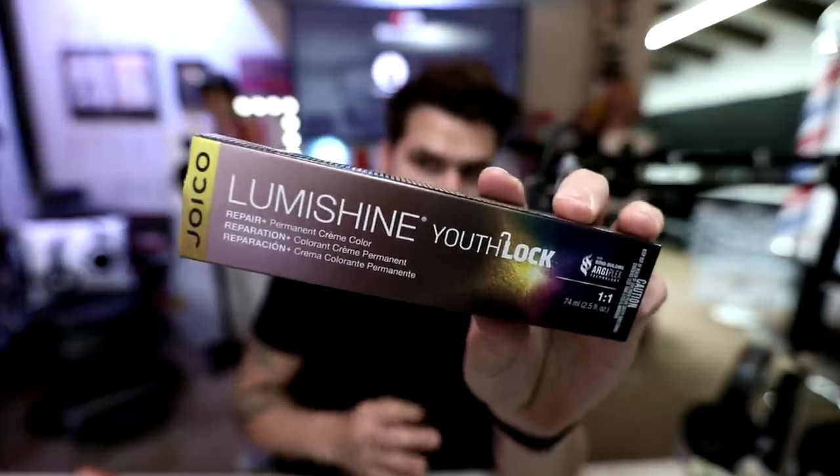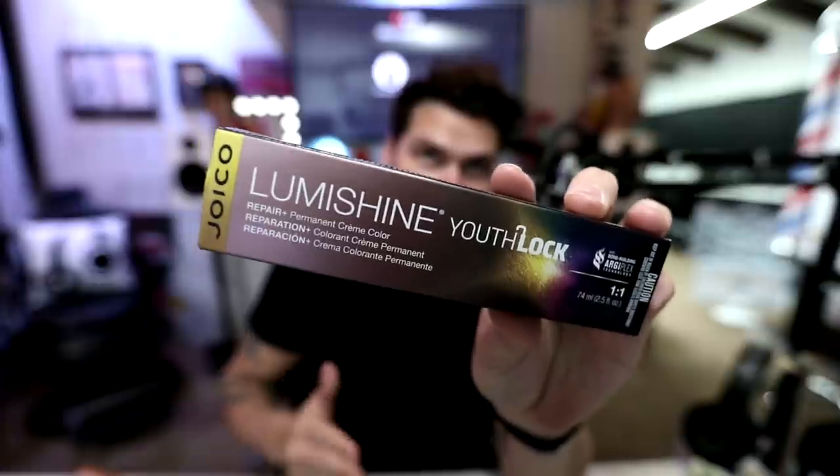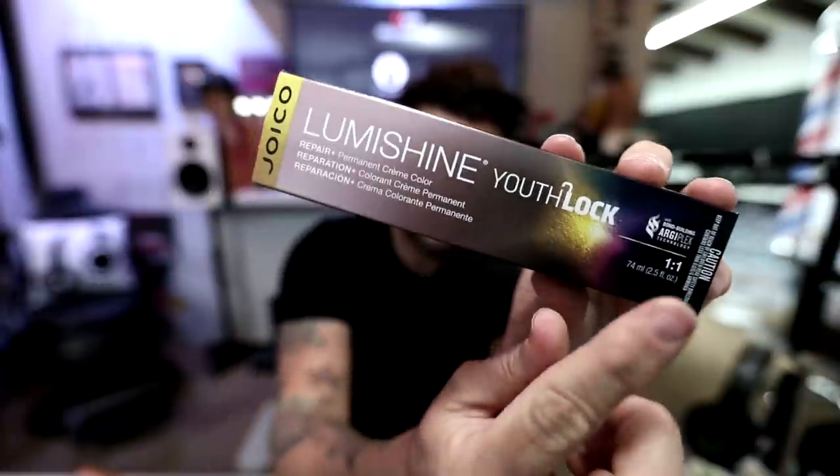I'm going to showcase this brand new color from Joico — Joico Luma Shine Youth Lock. It's going to give you 100% gray coverage, and it has a built-in bond builder. Joico hair color delivers two times the shine, and you get that shine for up to 30 washes between hair colors. I love using it on blonde hair because blonde hair is missing pigment, so you can get 100% gray coverage or beautiful tones of blonde hair as well.